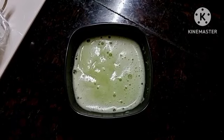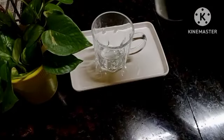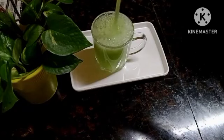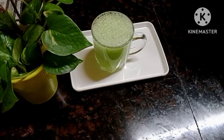Let's try the juice in the glass. Now let's try the juice in this video. Please like and comment.